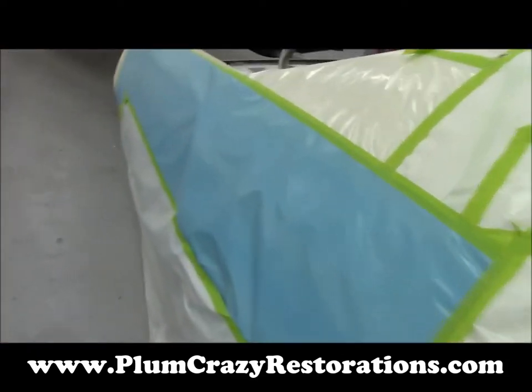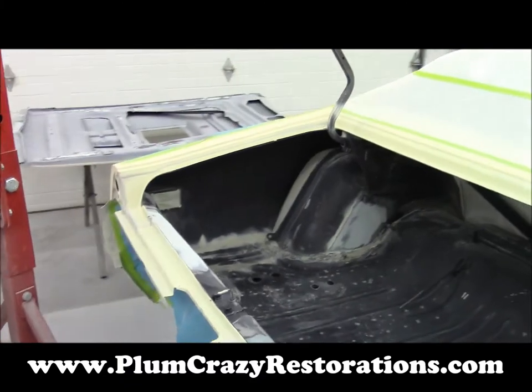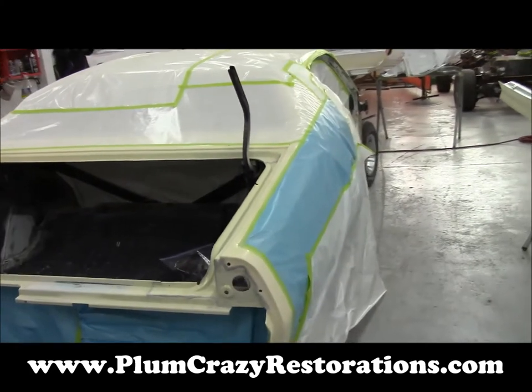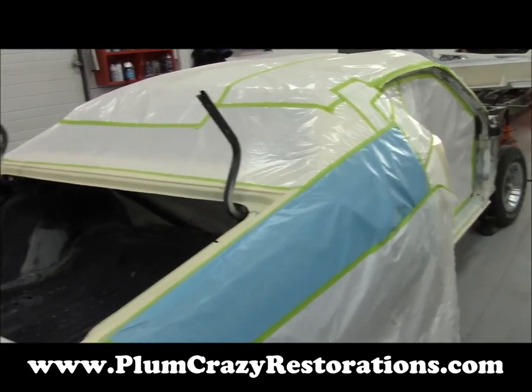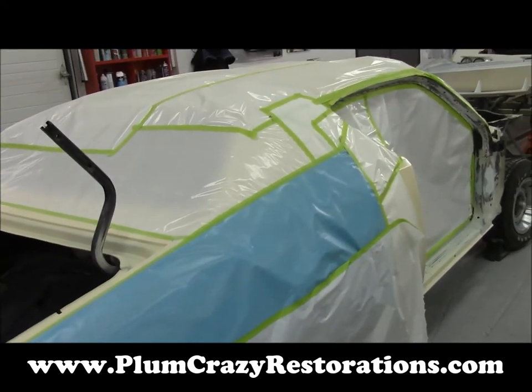At this point we can take it over to our paint booth and get it all cleaned and start shooting the white on the shell and panel inners, and then of course we'll move forward to panel reassembly and final block on the exterior prior to paint. We'll keep everybody up to date with videos as progress is moving along on this car.